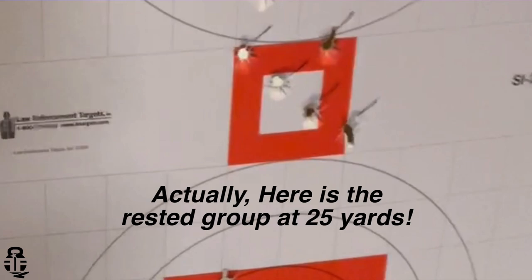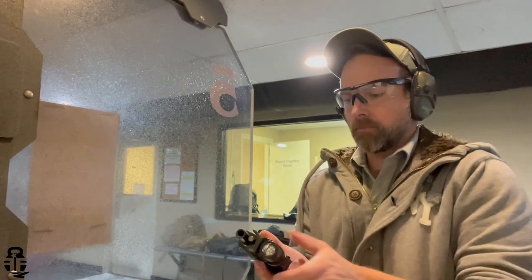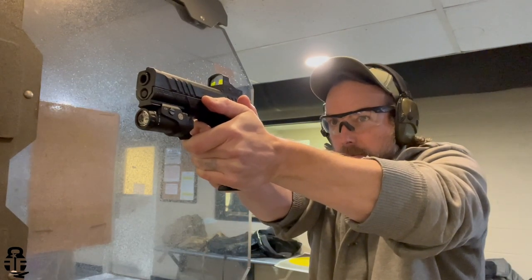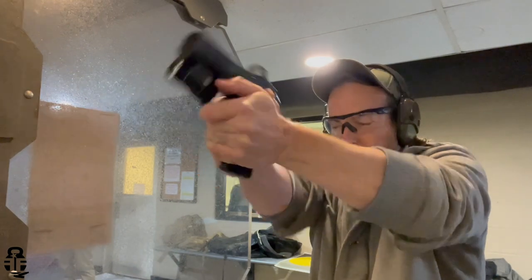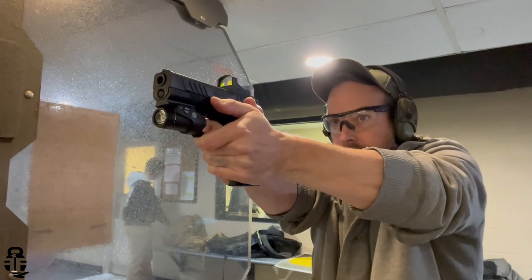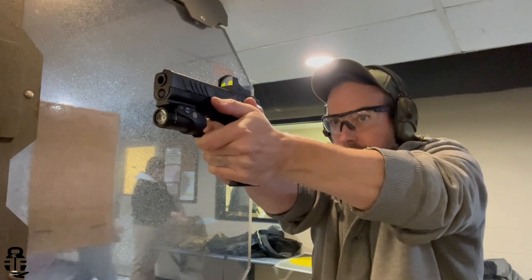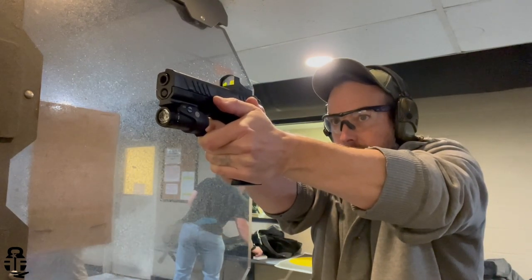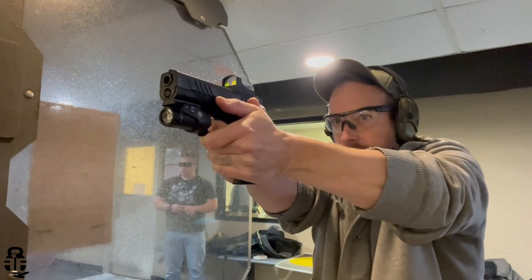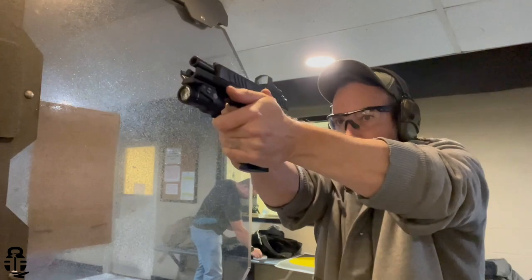With all of that being said, I have been impressed with not only the Beretta APX A1 but also with the Burris Fast Fire 3. 500 rounds later I have really enjoyed this pistol and I really encourage you guys to check out either the Beretta APX or the Beretta APX A1. It has floated underneath the radar of a lot of people and it really shouldn't.